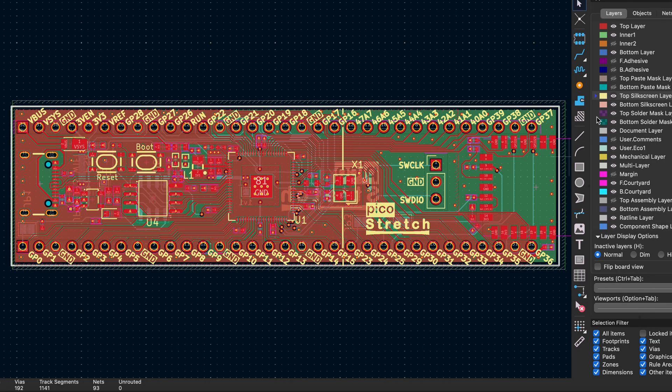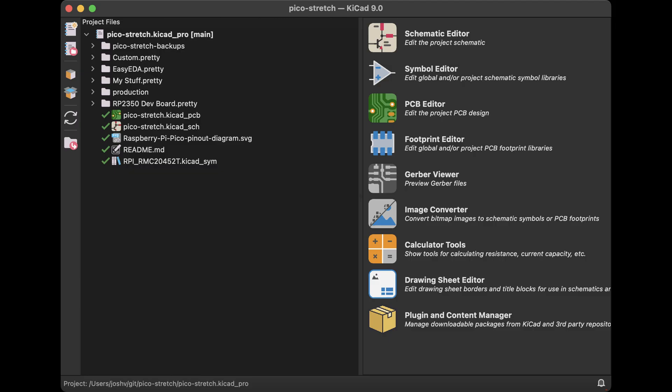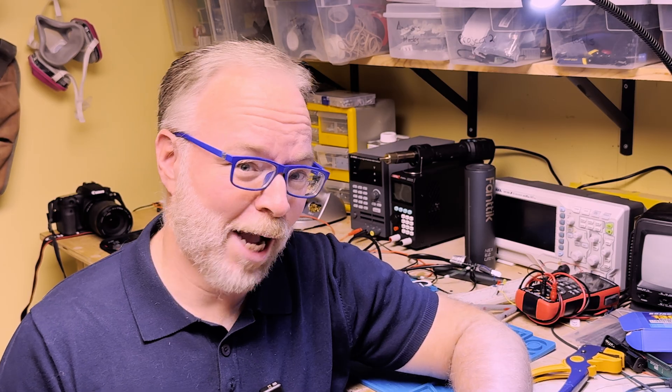In this video, I'll show the design, build, and both demos in detail. I'll also share the files so you can make your own Pico Stretch. Hi, I'm Josh, and this is Signal Drift.